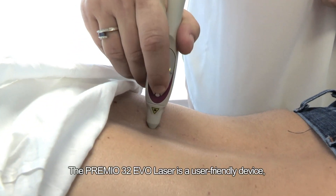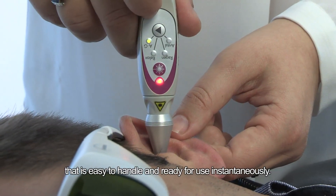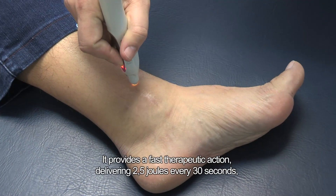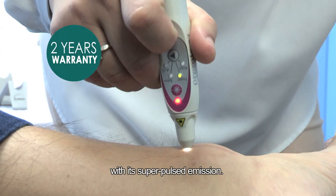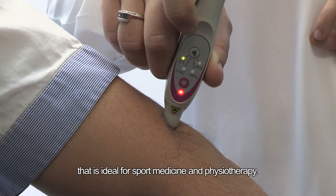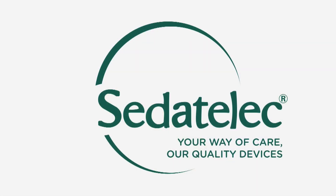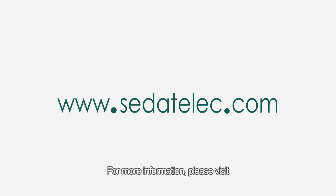The Premio 32 Evo laser is a user-friendly device that is easy to handle and ready for use instantaneously. It provides a fast therapeutic action, delivering 2.5 joules every 30 seconds with its super pulsed emission. It is also a painless biostimulation device that is ideal for sport medicine and physiotherapy. For more information, please visit www.cedetelec.com.